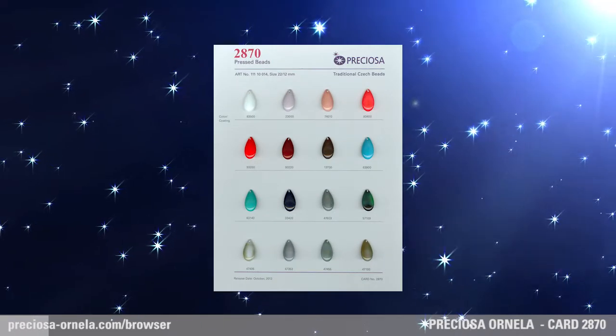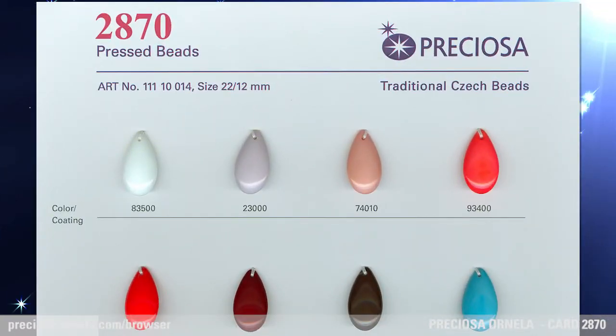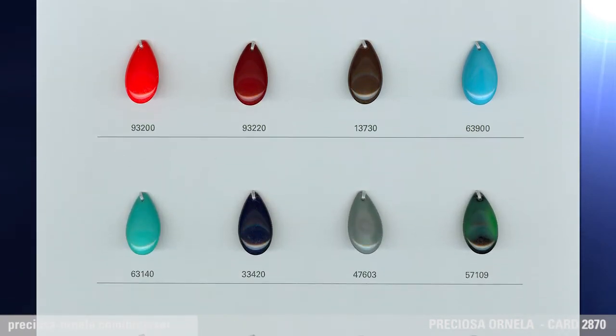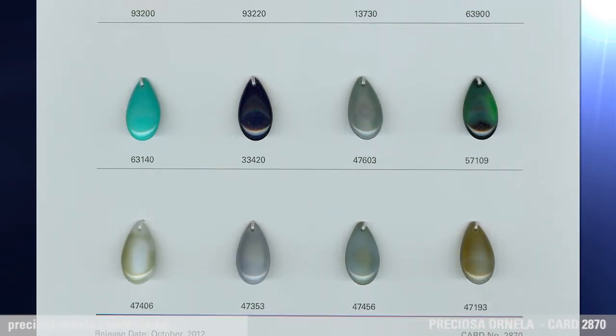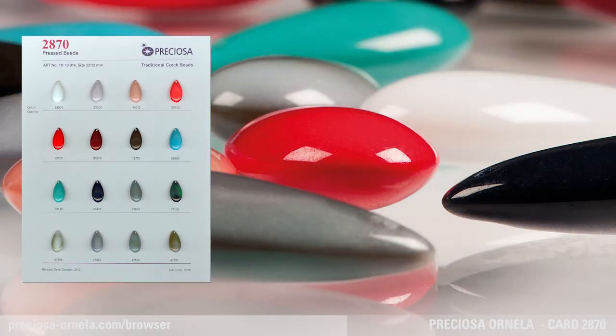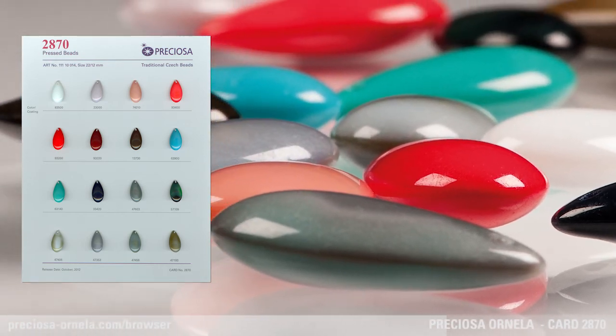Preziosa Ornella Sample Card 2870. The pressed beads on this sample card are large and tear-shaped with one hole. They can undoubtedly be used as a pendant for a necklace, a bracelet, or as earrings. The bead is 22 by 12 millimeters large, making it an eye-catching part of any woman's fashion accessory.